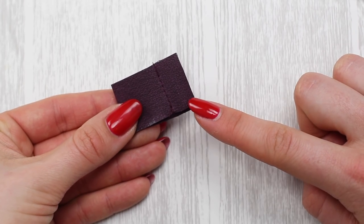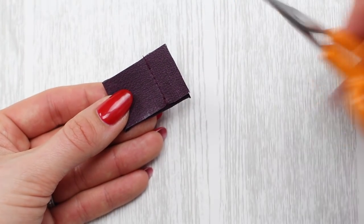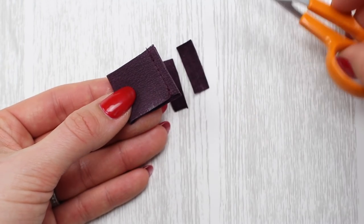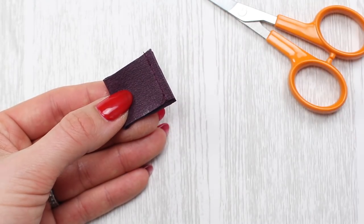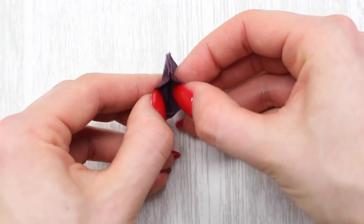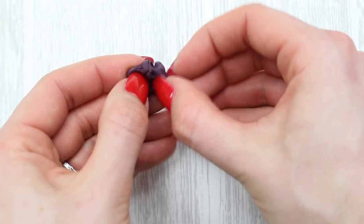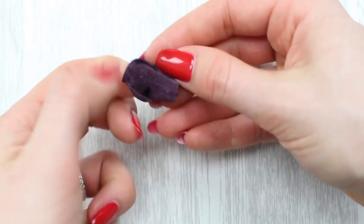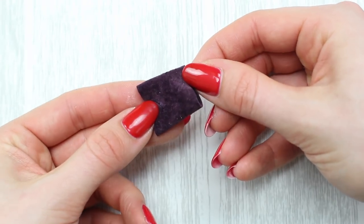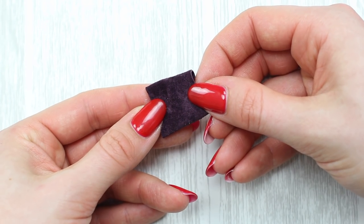Once you've sewn the bow middle, trim the threads, then trim the seam allowance to approximately one eighth of an inch or three millimeters using sharp scissors — this removes bulk. Turn it around to the right side. If you're working with normal fabric you could press the seam allowances open, but with leather that doesn't matter quite so much. Now we have the middle of the bow with the right side facing out, and I'll show you how to position this onto the bow itself.